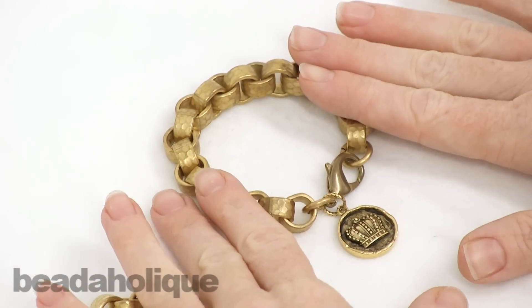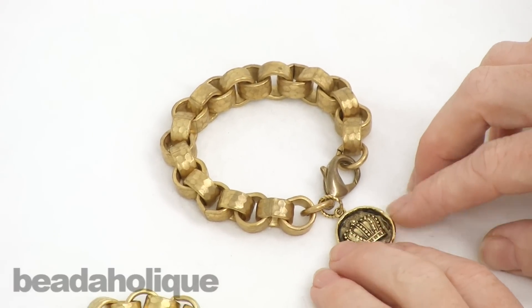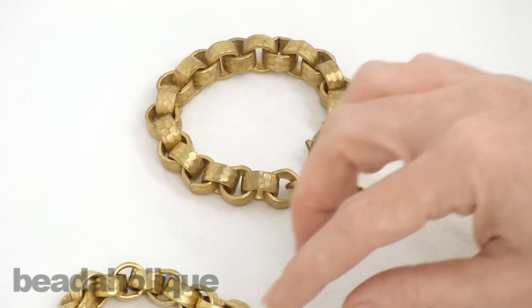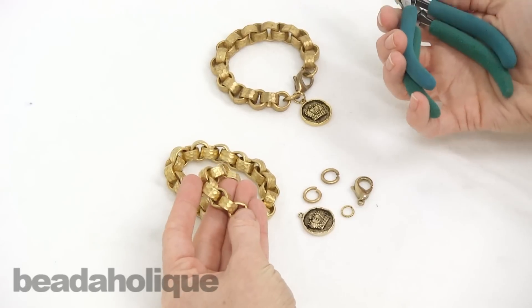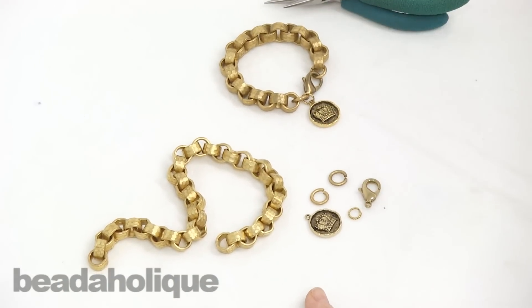This is done by our designer Carlin and I want to show you how to put this together. I'm doing this in a video form because it's a very trendy, popular design right now, and also because you have to open this chain with jump rings versus using a wire cutter. There's something different with this chain, so I really want to show you how to do it in video form, but it's very easy to make and it looks really fantastic.